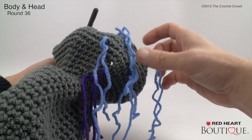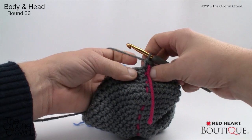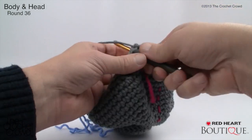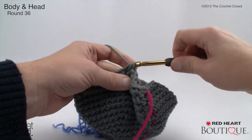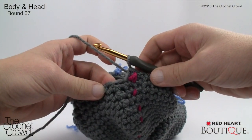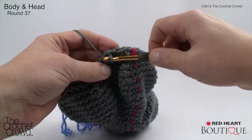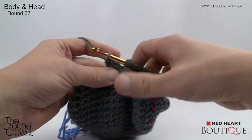Round thirty-six: single crochet two together, then single crochet into the next four — repeat around. Continue decreasing all the way to the stitch marker. Round thirty-seven is a complete single crochet round all the way around with no decreases. The instructions say to stuff near the end, but I'd recommend starting to stuff in the next couple of rounds. Single crochet all the way around and meet back up at the stitch marker for round thirty-eight.